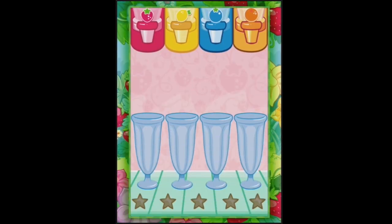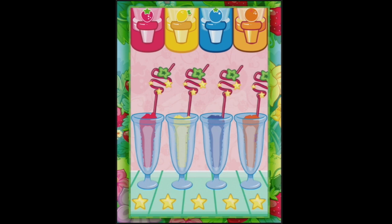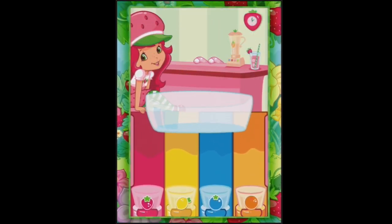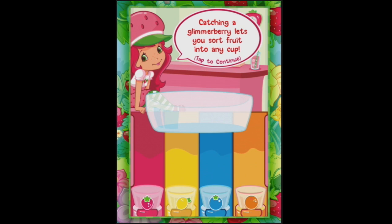Oh no, here we go. We've got some smoothies to make. Don't they look delicious? I think they could do with a little bit of sour to cut through all the sweet - sometimes it's delicious. Let's see if this gets more difficult.